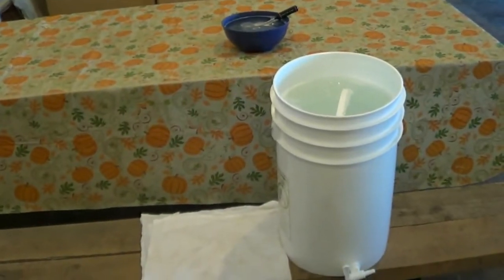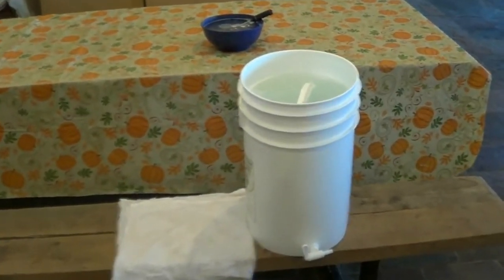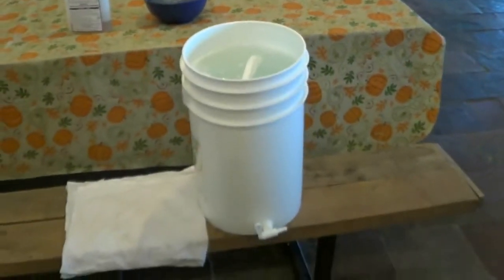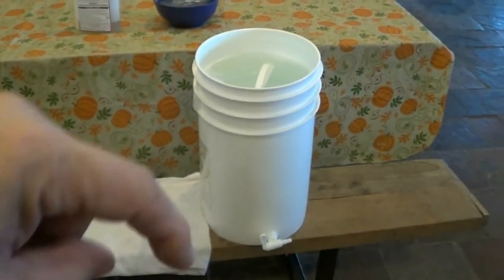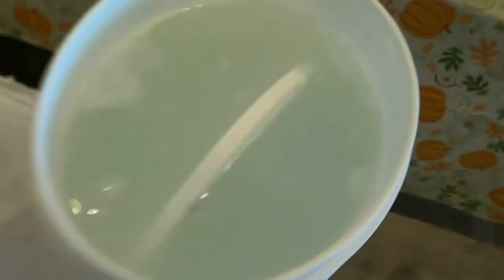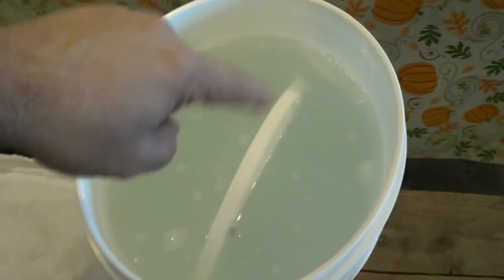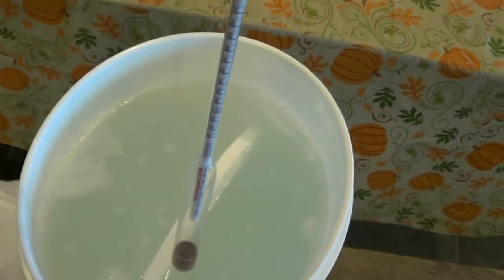We're going to go over sanitizing real quick. This is my fermenting bucket right here. If you have a fermenting bucket, you generally have a spigot at the bottom. Make sure you turn it sideways so you don't crack it — you'll forget like me and break a bunch of them. What I do is fill it up and add some StarSan: one ounce per five gallons, just like it says, and put my stuff inside.